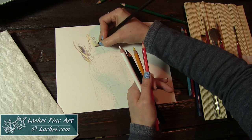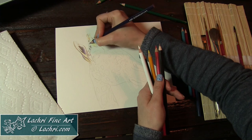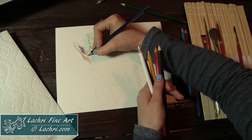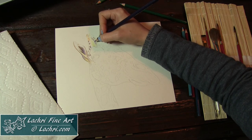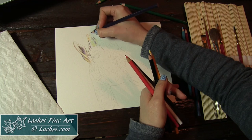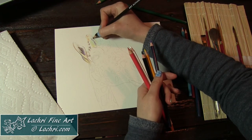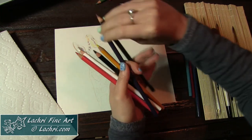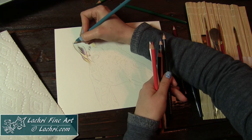I used the white pencil first in a couple of areas I wanted to stay light. I'm not sure it made much difference, honestly. I used it a bit on the ear, and then later I just let the white of the paper show through. That was one pencil that wasn't on my must-have list. The thing with watercolor is it will lift off the paper a bit, so if any area went too dark, I can take a paintbrush with water and lift a lot of that watercolor off. So the white pencil wasn't all that necessary.